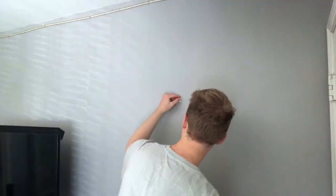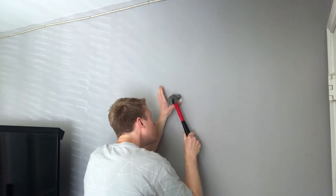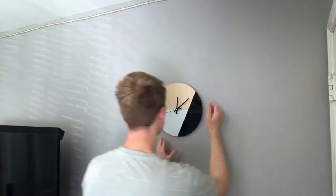Just hang up your clock and enjoy it. What's nice is that it comes with a little thing to hang it up. And there you go — boom, a new clock!